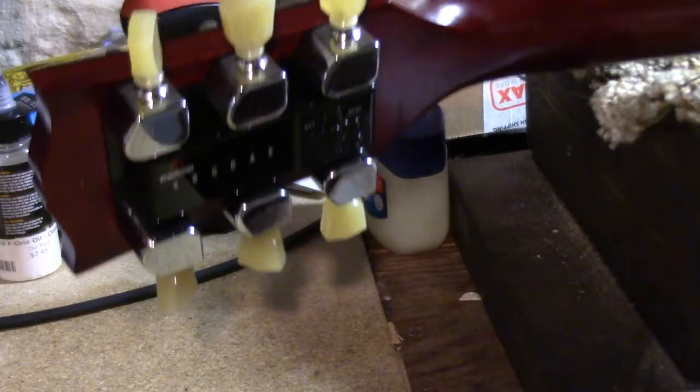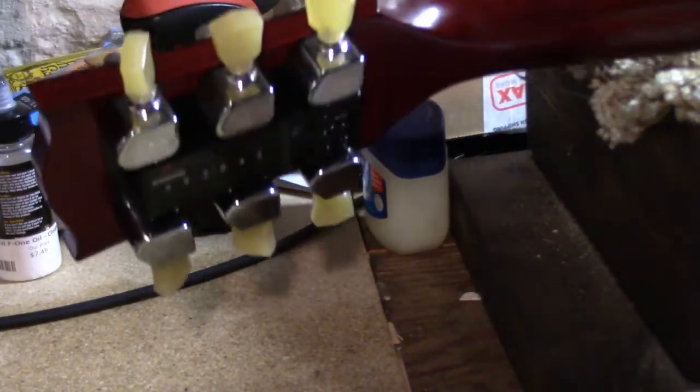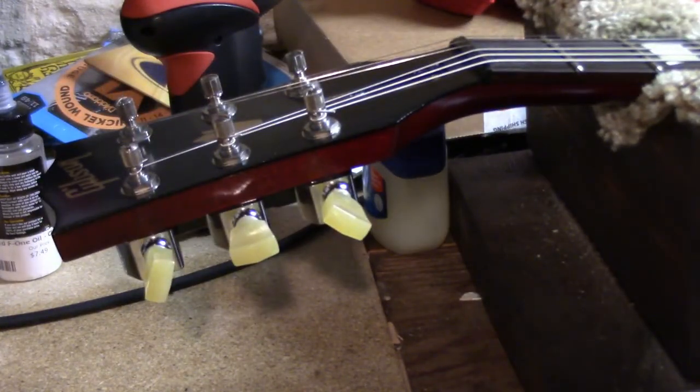That is Mini E-Tune. The guitar is now in tune. Of course, they're new strings so there's going to be some stretching that goes on.